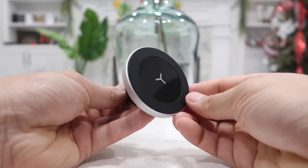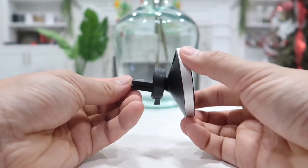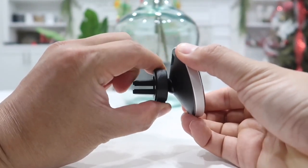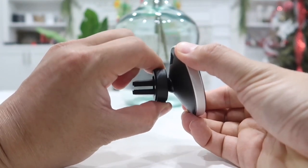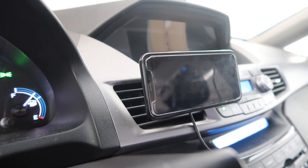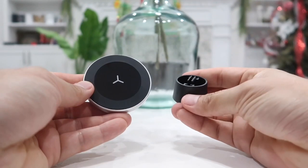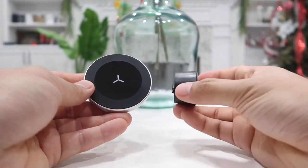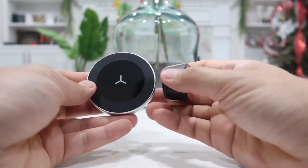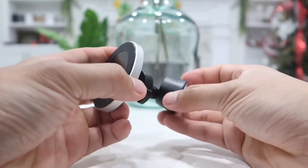Immediately we are greeted with the main product, which looks so nice and high in quality and luxury. Setting that aside, below we have a micro USB charging cable and a windshield or dashboard mount. We also have a manual and quick starter guide, along with a magnetic metal ring and a clear adhesive sticker.